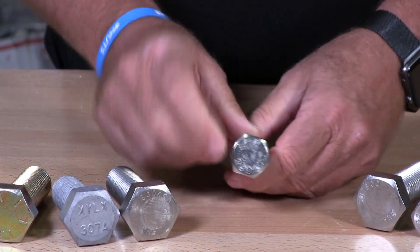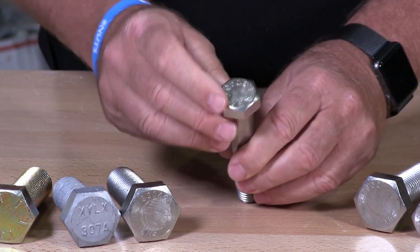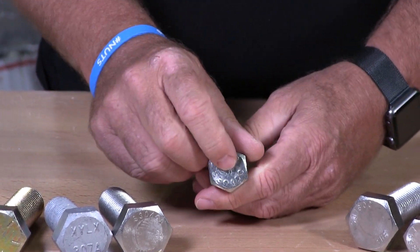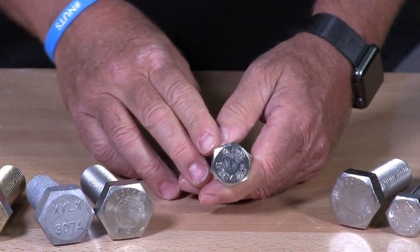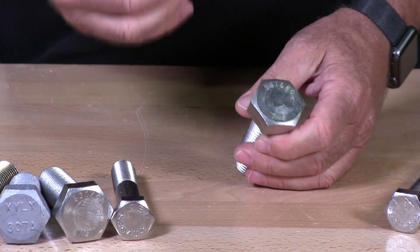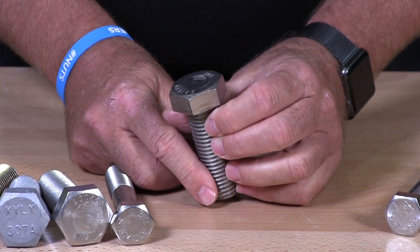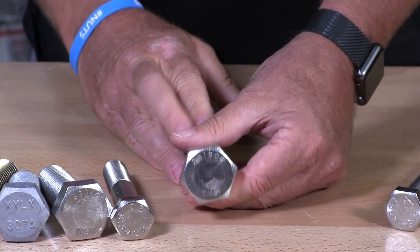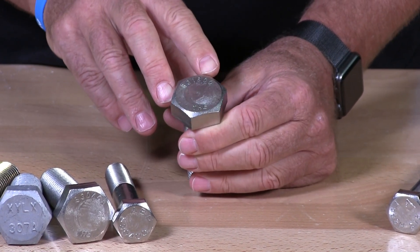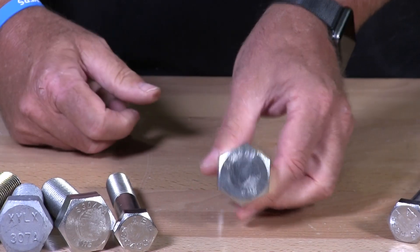This one here you'll see the manufacturer's marking ABP, and then you'll see S304. The S stands for stainless and the 30400 is the marking for stainless steel. Those markings are standard to IFI recommendations which standardizes this throughout the industry. And this one here is an S316 — a higher grade stainless steel. You can see it says S31600, and at the bottom the manufacturer's marking THE.